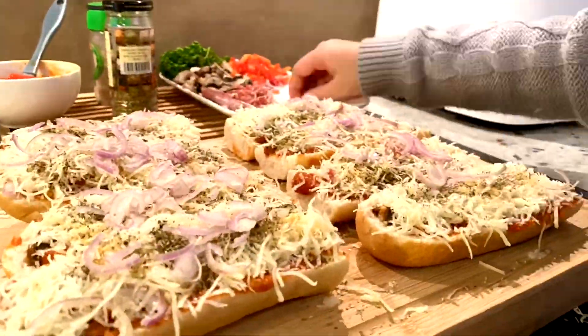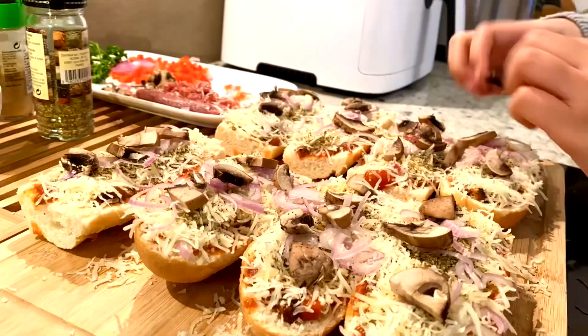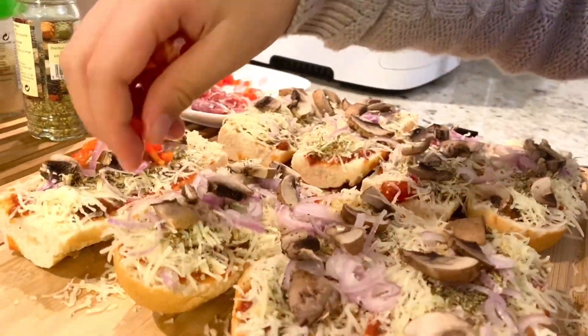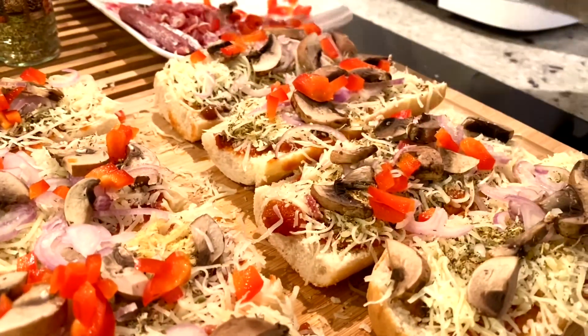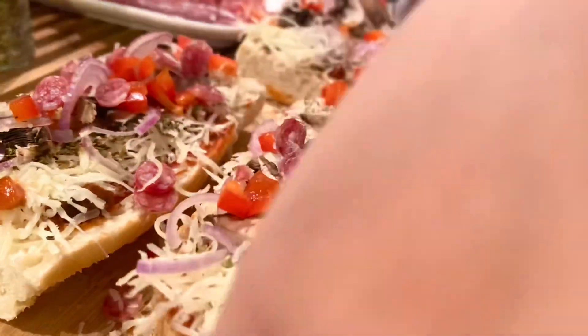Now let's add onion and some mushrooms. Let's add red bell pepper for the vitamin and color. And of course, we put baby pepperonis — my favorite.